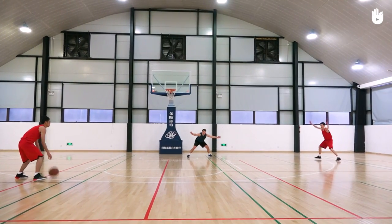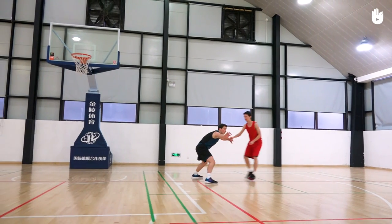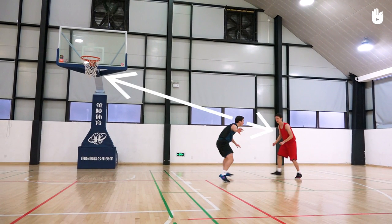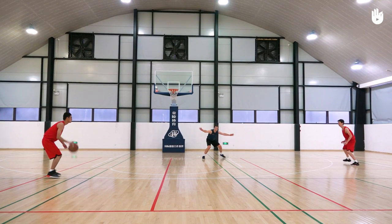Secondly, positioning yourself on the court. When you're marking a player, always stand between them and the basket. You should be able to see both the ball and the player at all times.